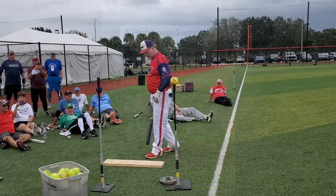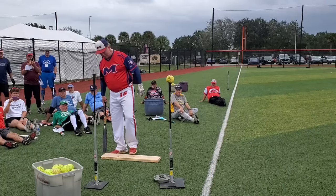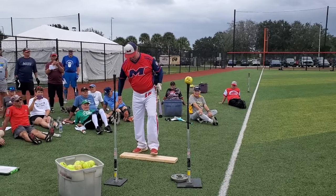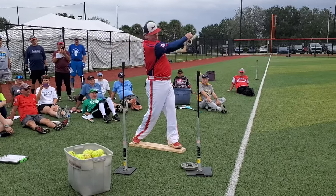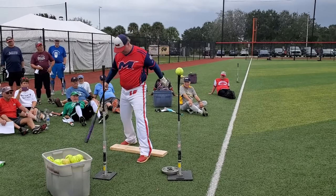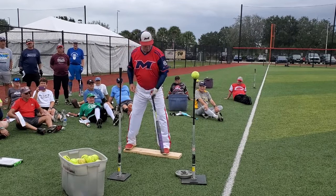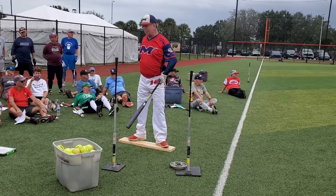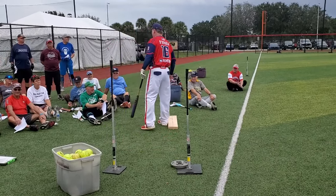Watch this — I'm going to work on two things at once. My stride direction. Now I'm working on my stride, my hips, and my hands. I didn't spin on my back toe, did I? Maybe I've got to put a little Velcro on the bottom of my board. Pick it up, put it down, rotate. Decent contact? Looks good from here — that's what I can tell you.